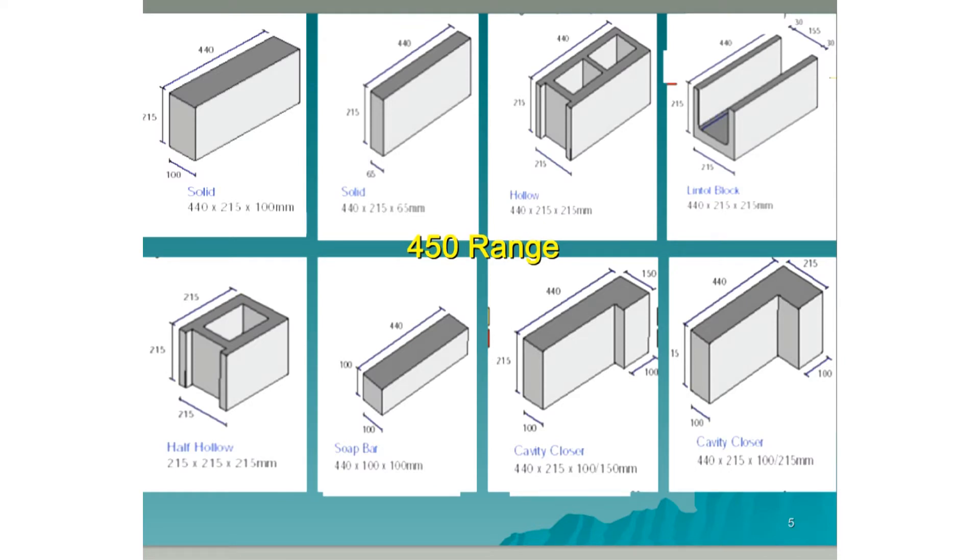Here we have the 450 range. We can see our standard 100mm block — 440x215x100 — in the left-hand corner. Beside that we have what's commonly known as a 3-inch block. The one beside that is a cavity block. Then we have a U-block or a lintel block. Coming down to the bottom left-hand corner we have a half of a cavity block, or a football as it's sometimes called. Next we have a half of a 100mm block, which is usually called a south bar. Then we have a cavity closer with a 150mm return, and the last one in the bottom right-hand corner is another cavity closer, this time with a 215mm return.